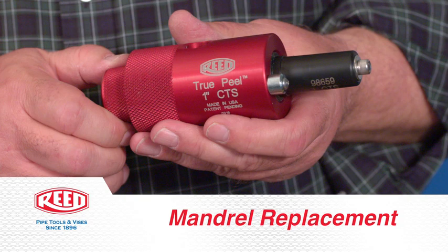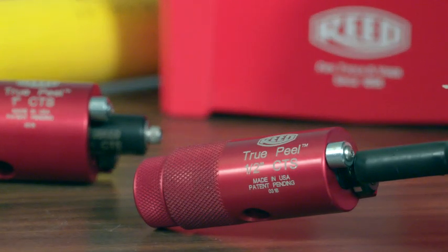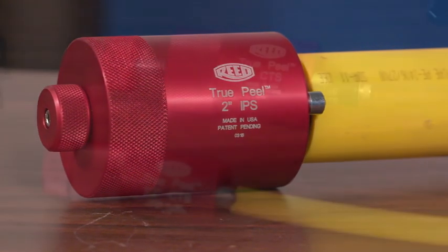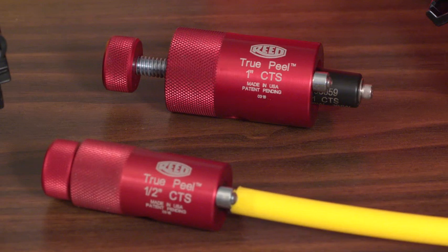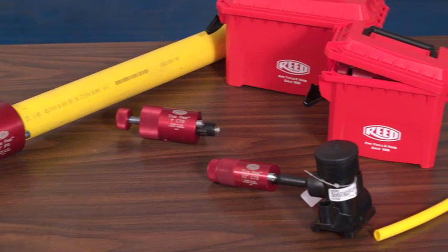Mandrel replacement. Each Reed peeler comes with a specific mandrel size to match the wall thickness of the pipe. For some body sizes, alternate mandrels are available to accommodate other SDR, DR wall thicknesses.